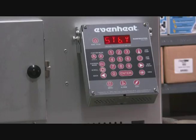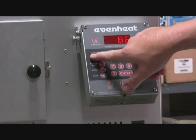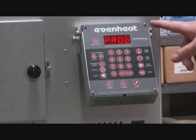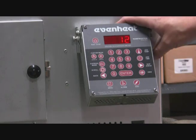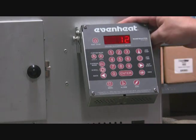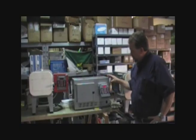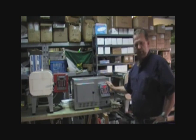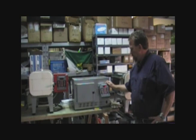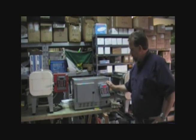To start a program, we'll hit the develop button. Now that's going to ask for a program number — there are 12 slots on the Rampmaster controller and each slot will hold 32 segments. There are 12 different recipes you can program in and up to 32 steps in each of those heat treat recipes.